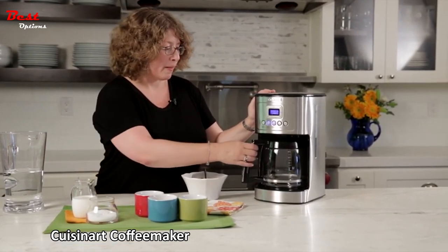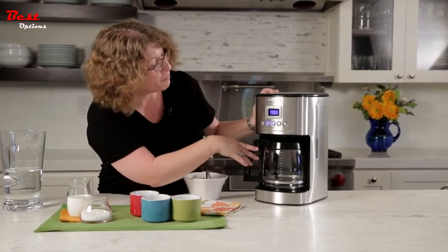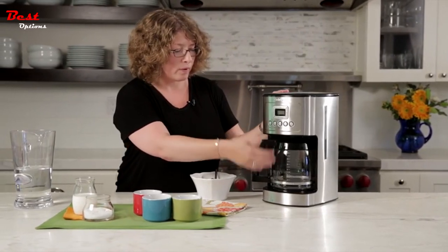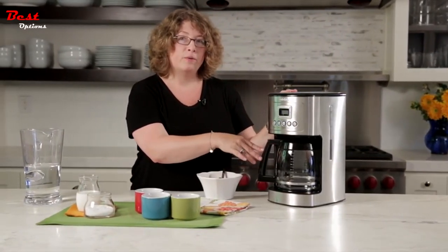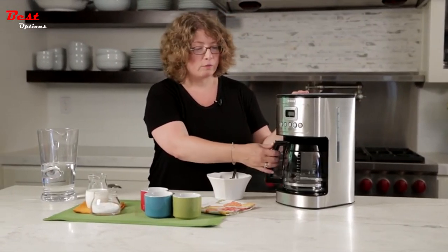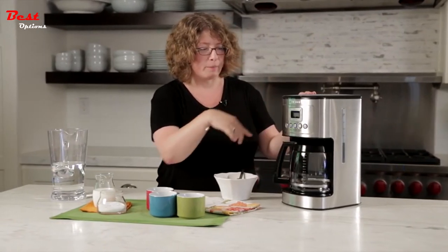The brew pause feature is also very convenient — once a cup or so of coffee has brewed and you don't have the patience to wait for the full pot, you can remove the carafe and pour your coffee mid-brew cycle.